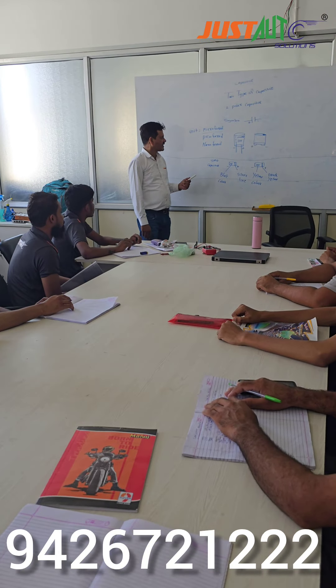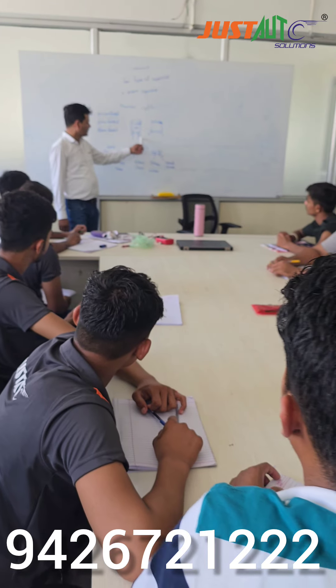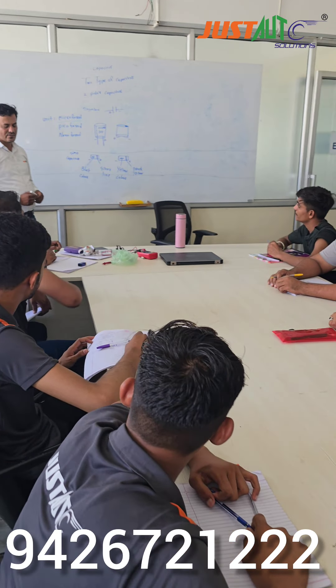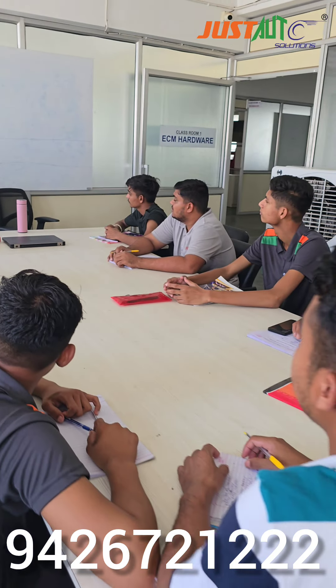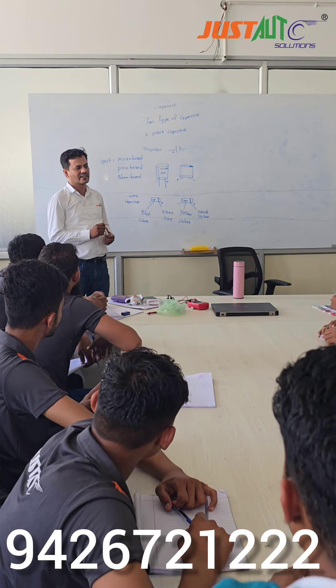This unit is Micro-Parrant, Tika-Parrant, and Dino-Parrant. This is the image — it is a physical image. It is written as 100 Micro-Parrant, 16 Watt, 25 Watt, 35 Watt.